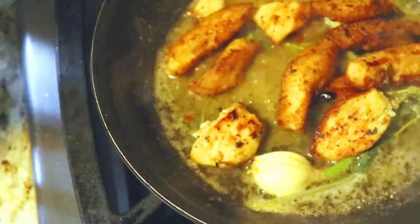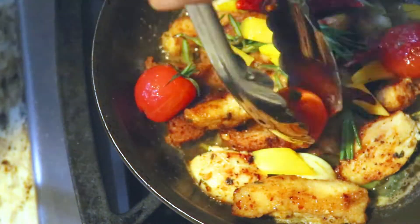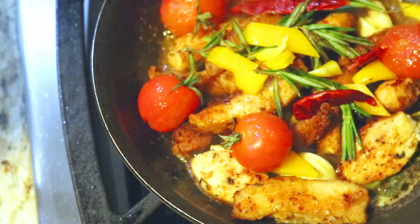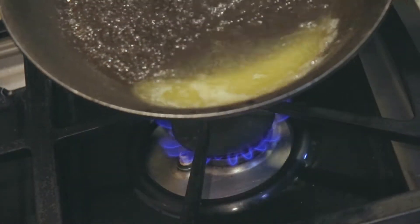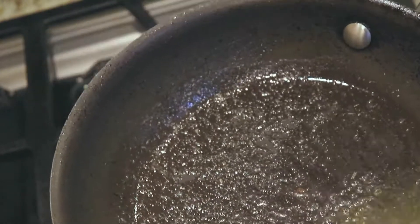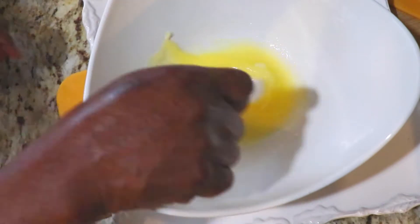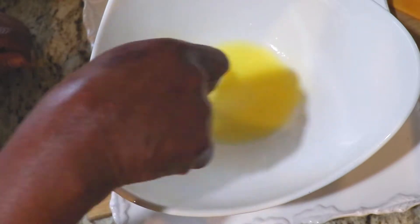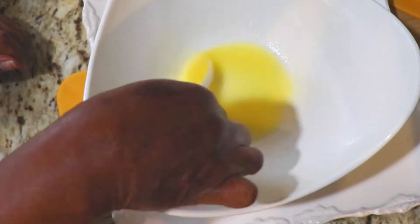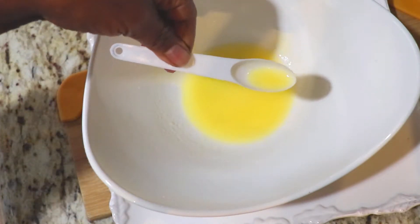Hello everyone! Every time you hear the salutation you know that we're back again in our kitchen and we are cooking up a storm, inviting you guys to come along. Today we're going to produce this dish, and this is just the initiation of this meal. We need some clarified butter, and here you can see how we are preparing this butter for the dish. We're gonna cook up a very lush, delicious meal today.